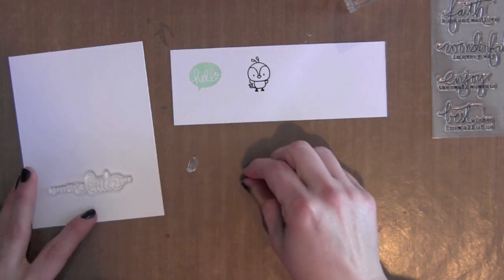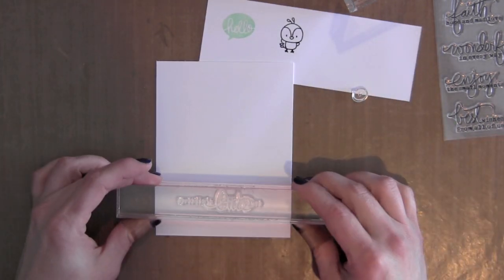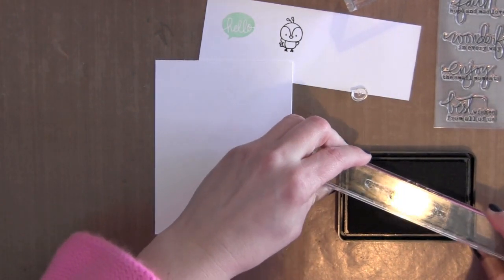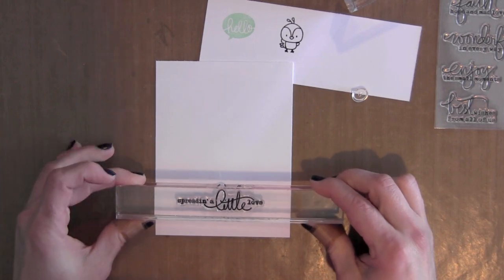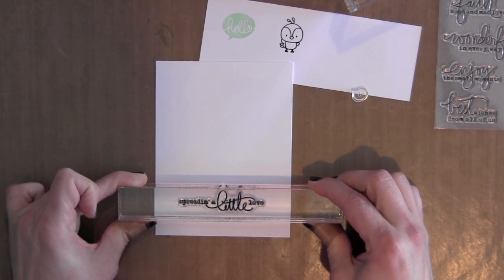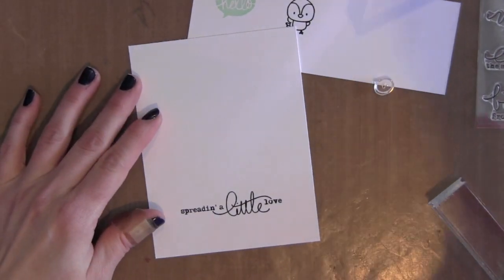I'm just laying out my stamps to make sure I like the placement. I'm going to go ahead and stamp my greeting using black ink, kind of near the bottom of my sheet of white card stock. I want my greeting to really stand out, so I'm just stamping it with a crisp black ink.